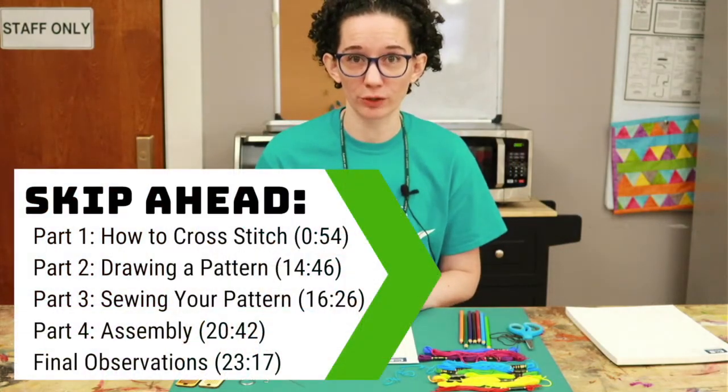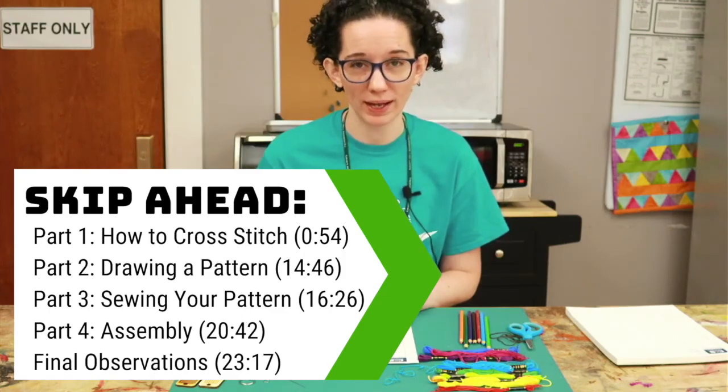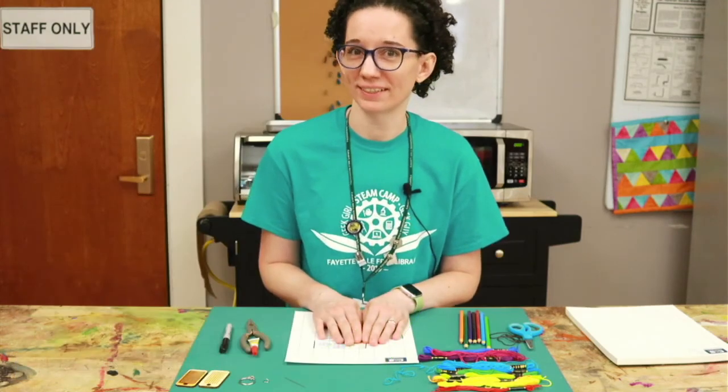I'm going to start by showing you how to do cross-stitch. Then we'll draw a pattern, sew it, and assemble it. Let's get started.